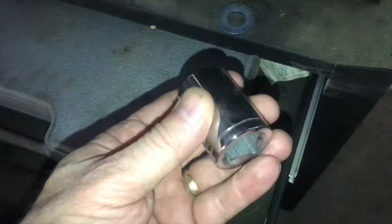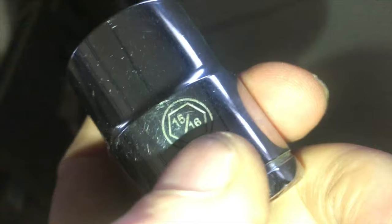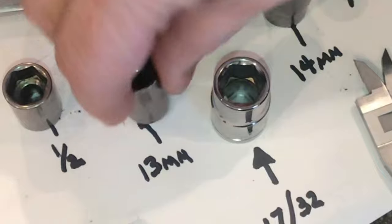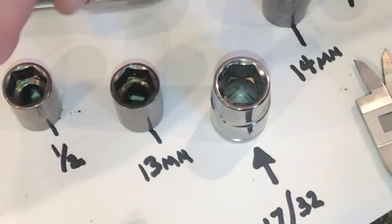Of course, Audi's the same thing. On some of these rear hub bolts, this is the only socket that'll work because the bolt is actually 12 points. And you'd think a German car would take a metric socket, right? Nope — a 15/16ths works better on a German car, and it's impossible to get this hub bolt off without this exact socket.